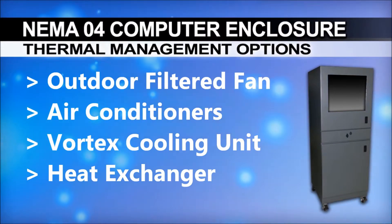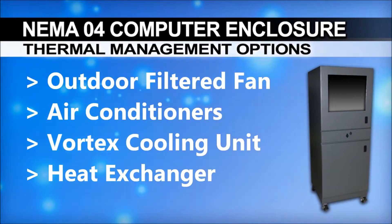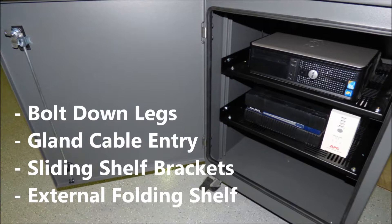Looking for thermal management? Various options include an outdoor filter fan system, air conditioners, a vortex cooling unit, and a heat exchanger.